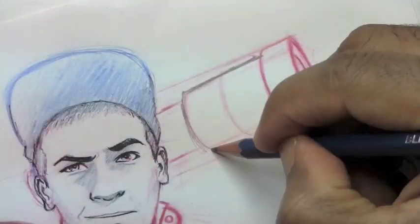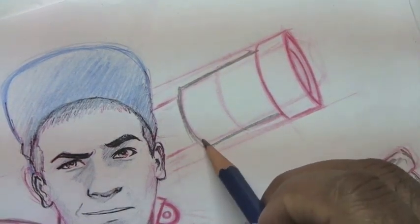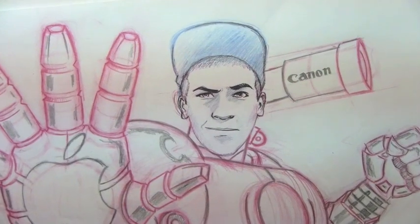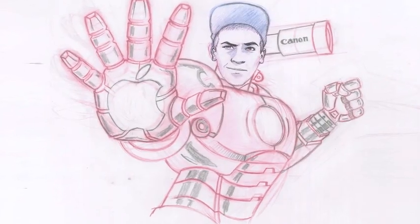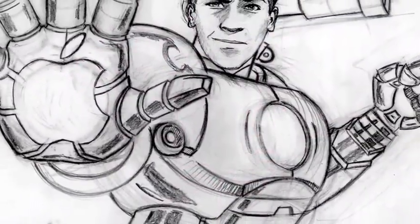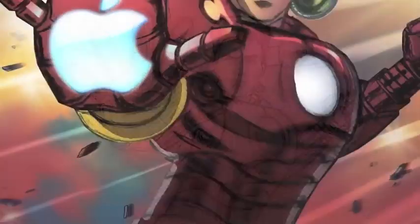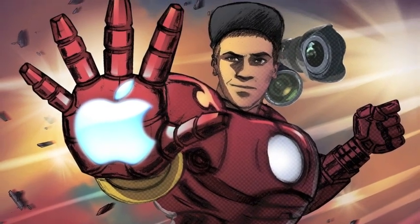Now it's time to erase a lot of my old construction lines and finalize the lines that I'm really sure about. I'm going to give Ty his favorite type of camera — Canon. And that's it for the pencil drawing. Then I go ahead and scan the drawing in, and I gave it to my buddy John Calmet who gave us this beautiful painting of Ty as Iron Man.